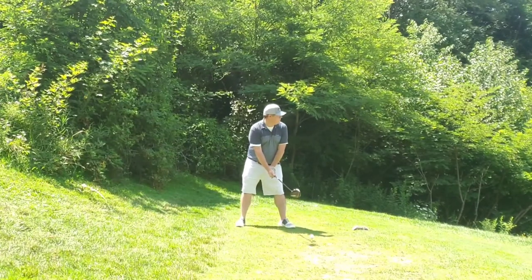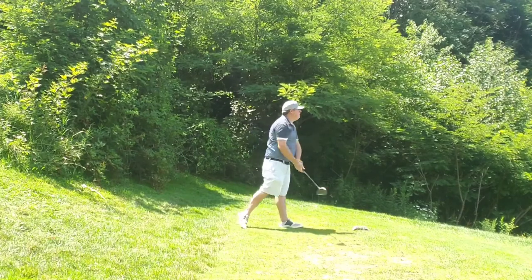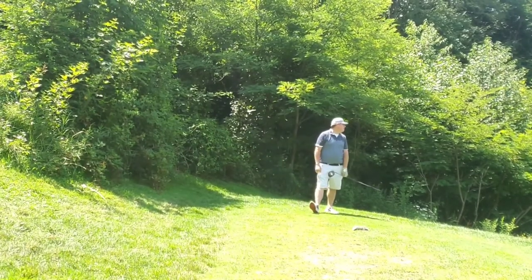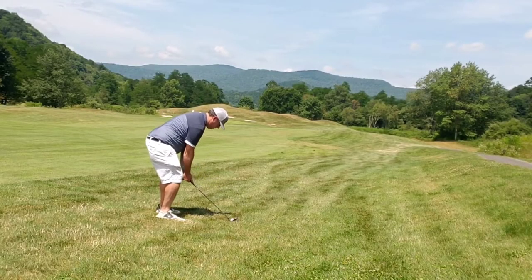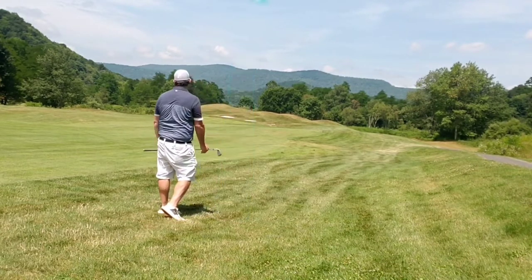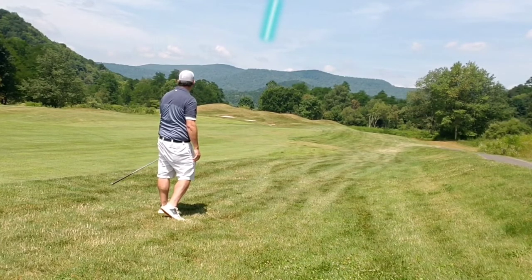Hole 4 - a big left-to-right hole down off the mountain at the front of the golf course. Just wanted to play my standard cut left to right, and that's what I did. Just ended up short in the rough. The thought here was just to punch a little 8-iron in front of the green, hopefully not shank it. Still pushed it a little bit right.